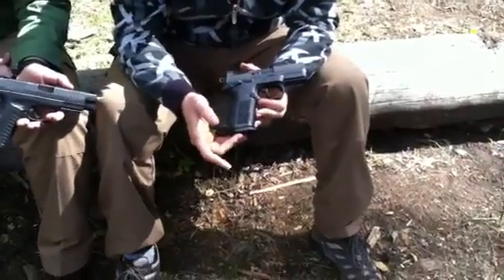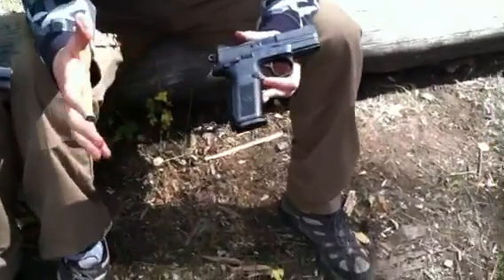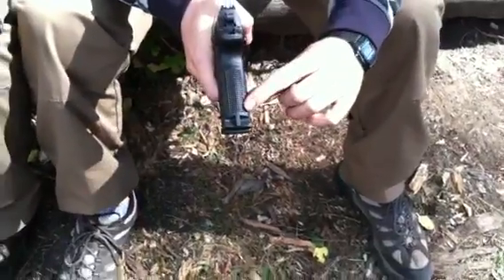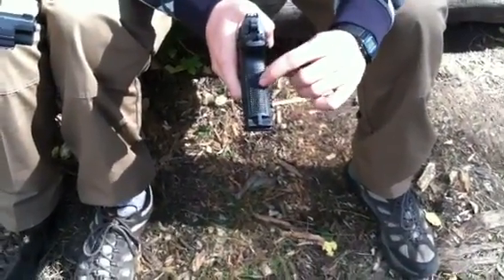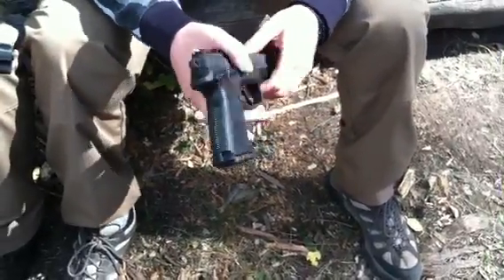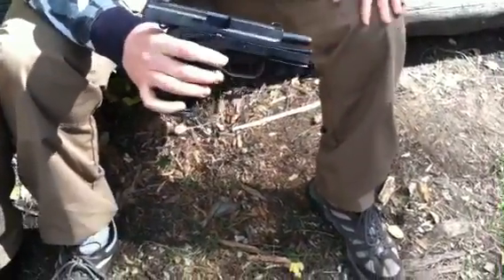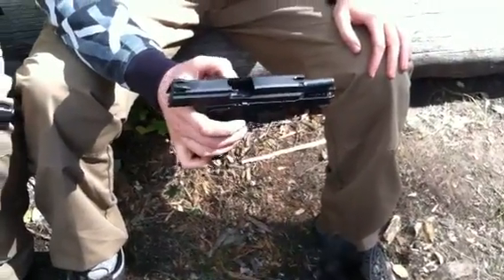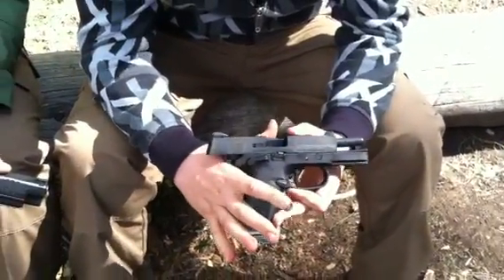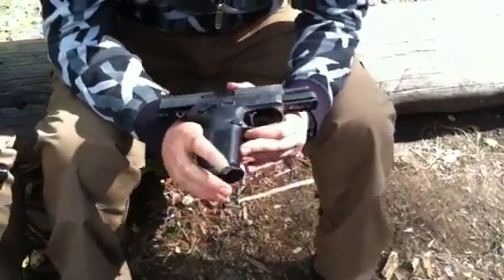This gun comes with three 17-round mags and four back straps. The back strap — this is the larger one; I wear a large size glove, so I have the larger one on. It comes with one that lays flat and this larger one, two of each — two flat ones, two of the larger ones — with checkered and straight line variations. I really love this gun. I put about 500 rounds through it. The first one I had did have a few jamming issues — it jammed somewhere between 10 and 15 times in my first 200 or 300 rounds, so I sent that one back and got a new one from the company. This one has worked great since then, with one or two jams — one was with my girlfriend, which I attribute to limp wristing the pistol.